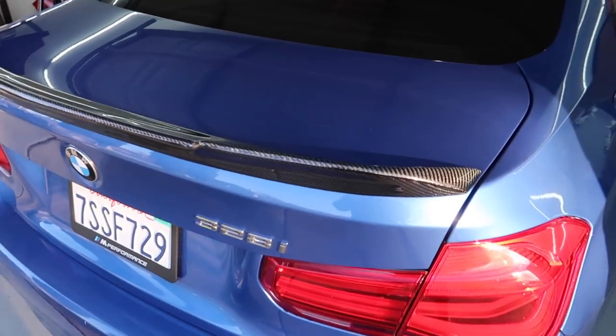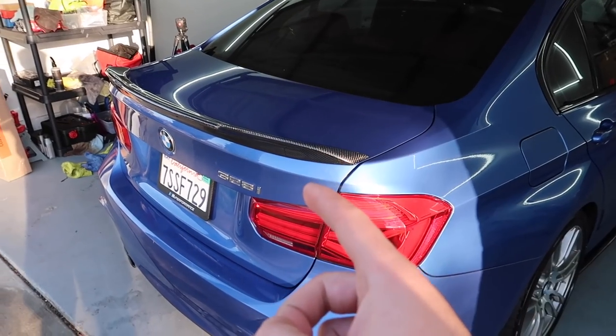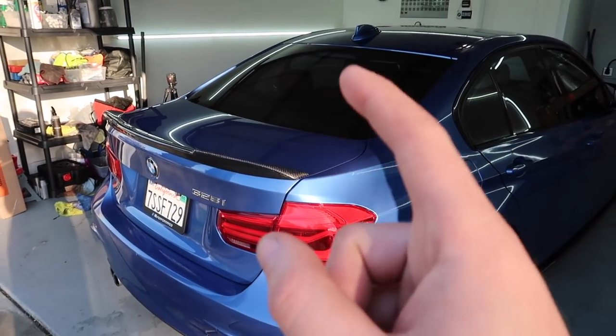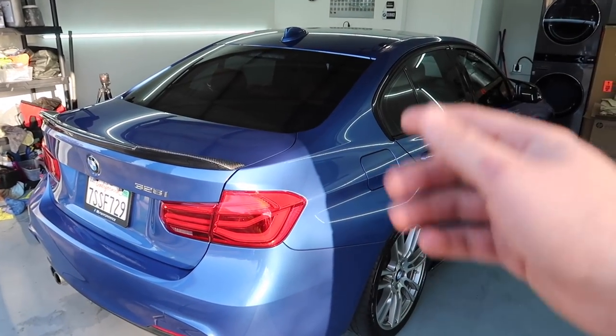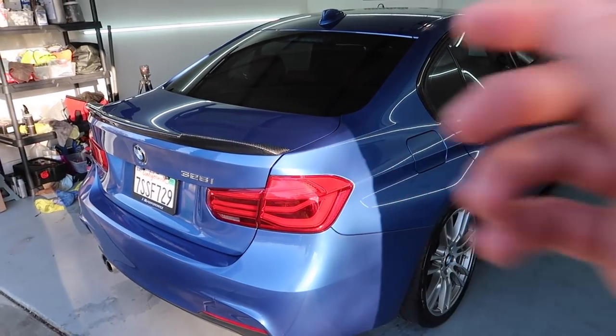It looks super good, and this just reminds me — we got something from my wife's car — we're going to have to do something for my boy Orlan because I actually ordered something for my 335i. We ended up selling it, as you guys know. So my boy Orlan loves the N54, and Burger Tuning released these new vacuum canisters that look so sick.